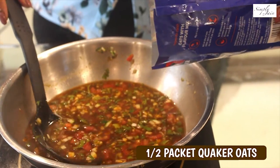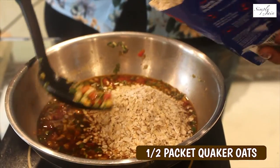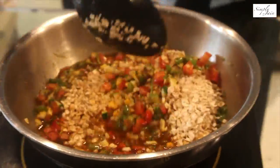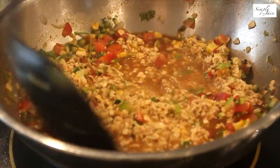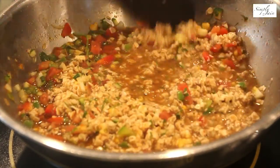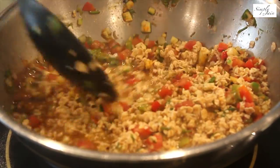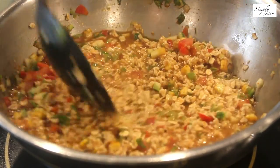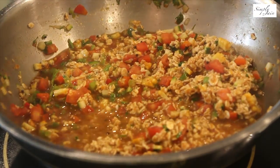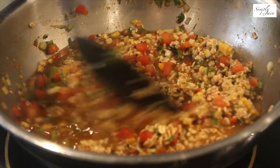And now we will add 100 grams of oats — so that's half a packet. We are going to cook this on medium flame for 10 to 15 minutes. We will add water as and when required, because oats absorb a lot of water, so please keep a check and add water as needed.